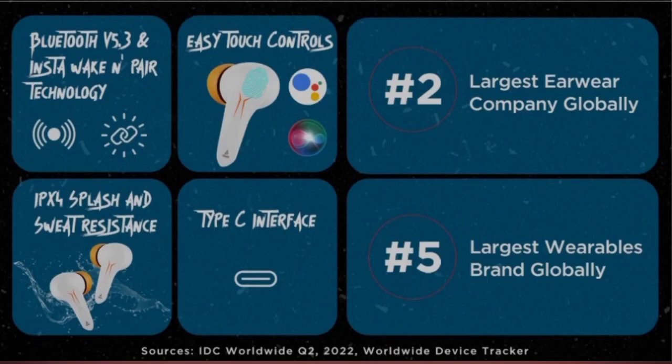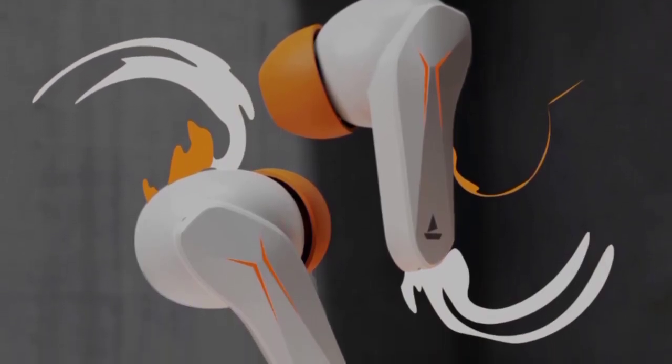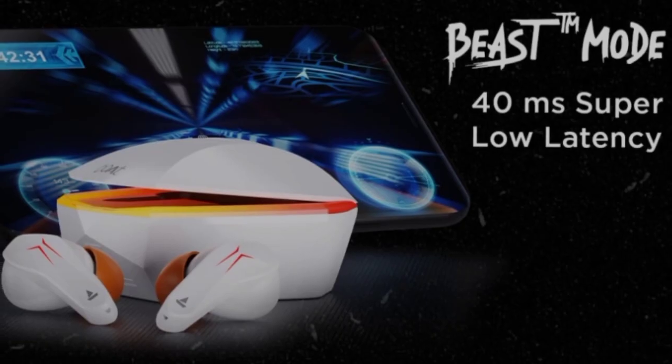These earbuds come in two colors. The price is ₹1699, but they sell for ₹1049. When the price drops, you should grab them. There are chances of a price drop during festival season.